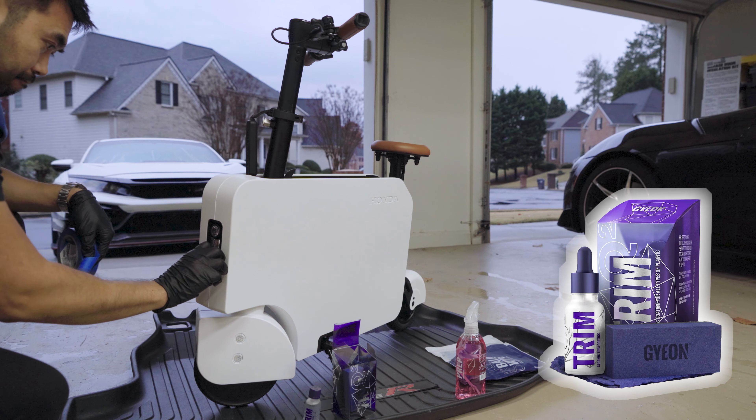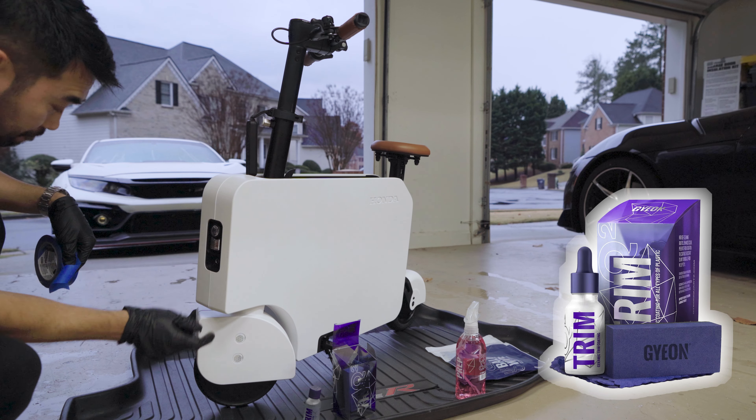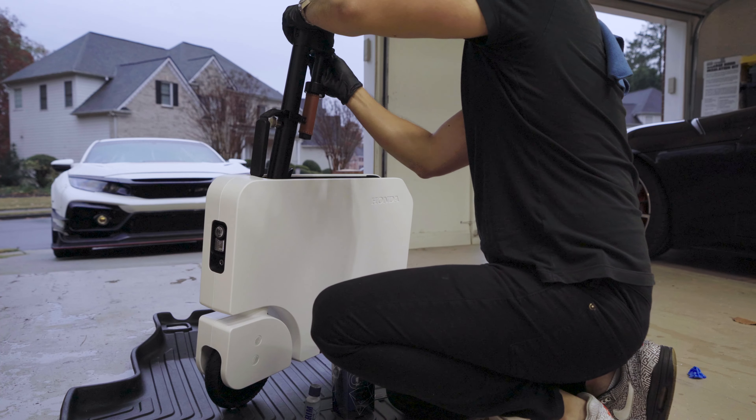Today we're going to be using the Gion Q2 trim coating for plastics. It gives it hydrophobic properties and also UV protection.